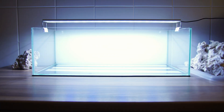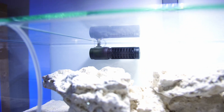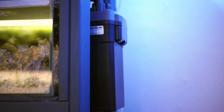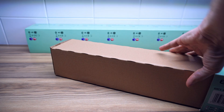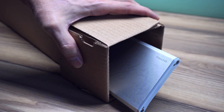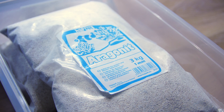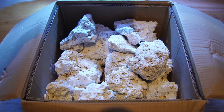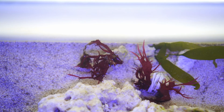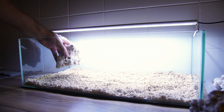First you'll need an aquarium — any will do. You'll also need a filter or a wavemaker; a hang-on-back filter is probably better. You'll also need a light — not a reef light, any old aquarium light will do as macro algae grows better under these lights. You'll also need a heater, some salt to make saltwater, aragonite sand or something similar, reef rock, and obviously some macro algae. Once you've got your equipment and materials ready you're good to go.